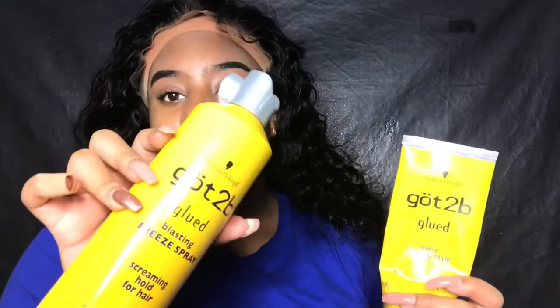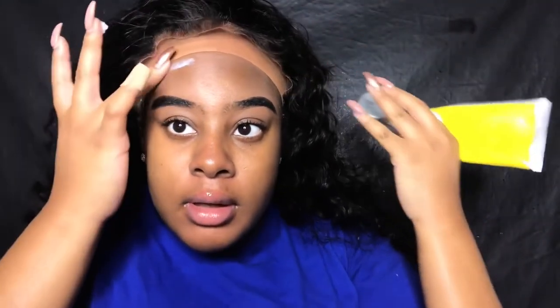Let me pull this back and start with my glue so we can get this wig to lay down. I use the Got2b Glued spiking glue and then the Got2b Glued freezing spray — I've done this in so many videos. If you want to know how to make your frontal look natural without bleaching the knots, I'll link that video in the description box below. I'm going to finish this and come back when I'm about to lay the wig down, so this video doesn't get too long and repetitive.